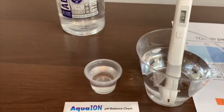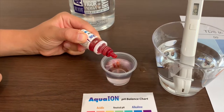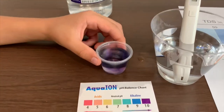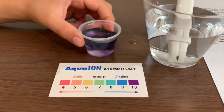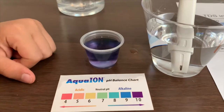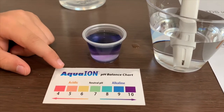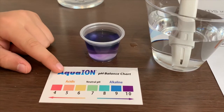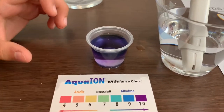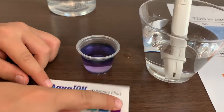Now let's test the pH. Only do two drops — one, two. This pH level is around 9.5, so that means it is alkaline water.